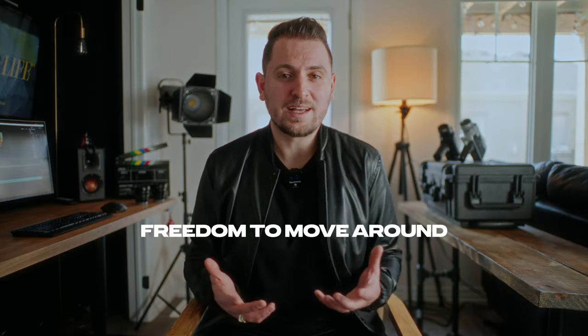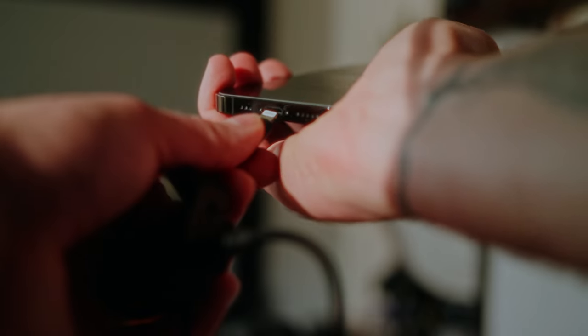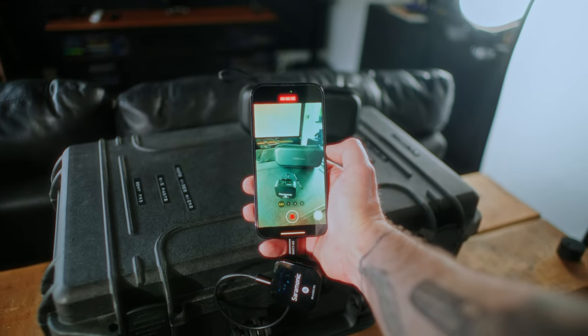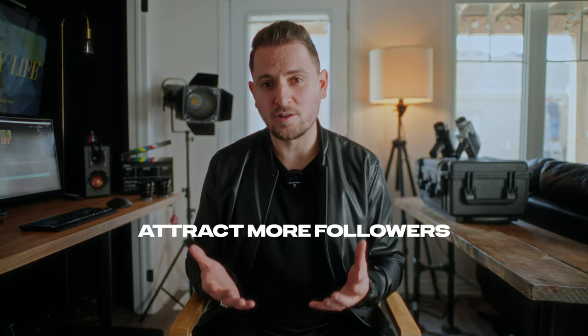It will help them connect with your message, engage with your content, and ultimately increase the chance of them sticking around to watch more of your short-form content. Second, using a wireless microphone allows you the freedom to move around while recording — you can dance, jump, run around — so it'll really help you show off your creative side instead of just sitting down and being stationary. It really will add a dynamic element to your videos. Another advantage is the versatility: the Blink 900 can be easily connected to your smartphone, giving you the flexibility to record reels directly on your phone while on the go. Whether you're exploring a scenic location or capturing behind-the-scenes moments, the Blink 900 ensures that your audio remains crystal clear no matter where you are. And lastly, using a wireless microphone like the Blink 900 shows your audience that you care, that you are serious about your content, and that you've invested in quality equipment to give them the best possible viewing experience. This attention to detail can really help build trust, increase your credibility, and ultimately attract more followers to your social accounts.